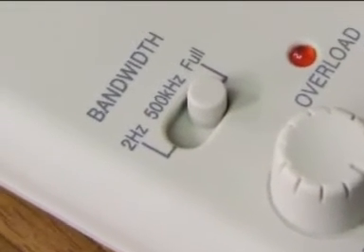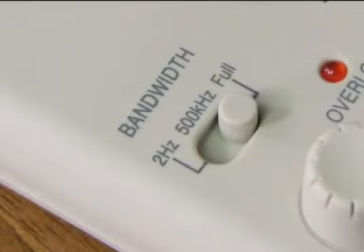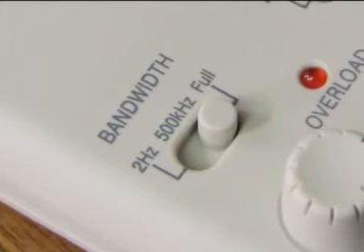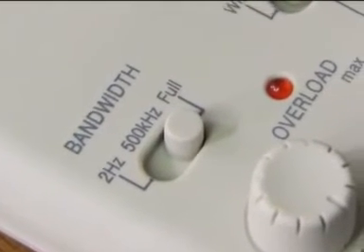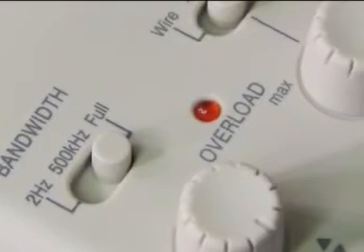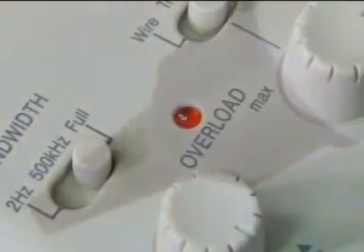Above it is the bandwidth switch. This can be set to full bandwidth 5 MHz or to 500 kHz to reduce the wideband noise and to reject HF interference. The third position, marked 2 Hz, is intended for DC-only measurements where maximum possible AC interference rejection is required. In the centre is the overload indicator, which lights when currents above 20 amps peak-to-peak are driving the sensor into overload.